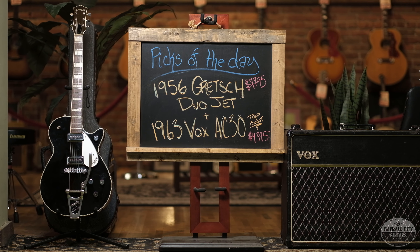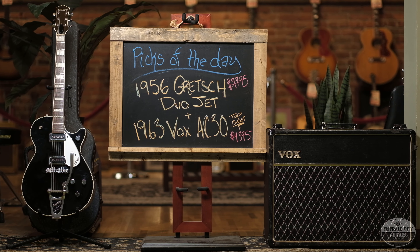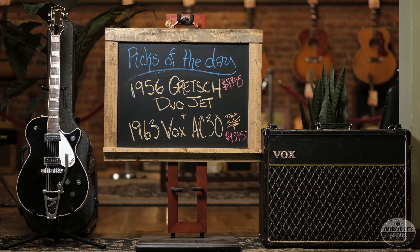All right guys, there you have it — a 1956 Gretsch Duo Jet ran through a 1963 Vox AC30 with the factory top boost. Hope you enjoyed, we'll see you next time.